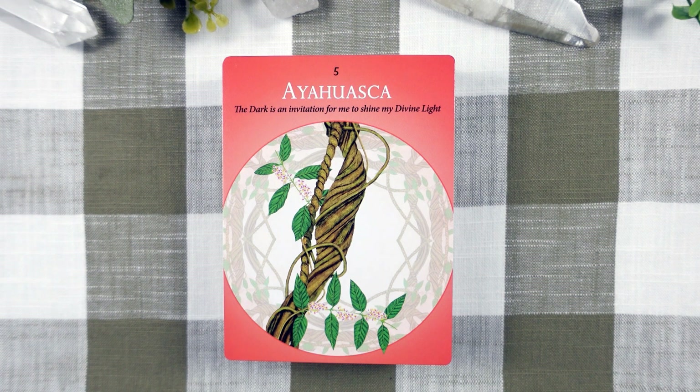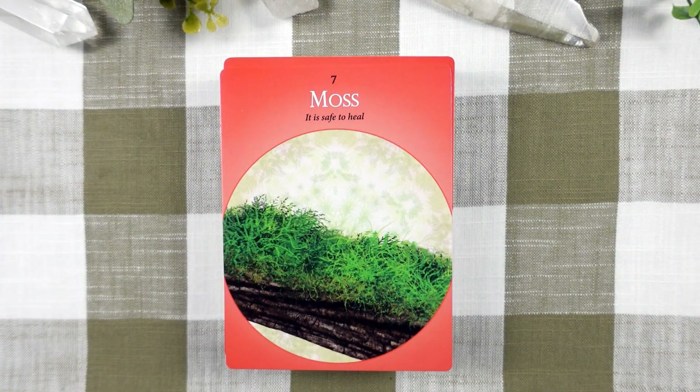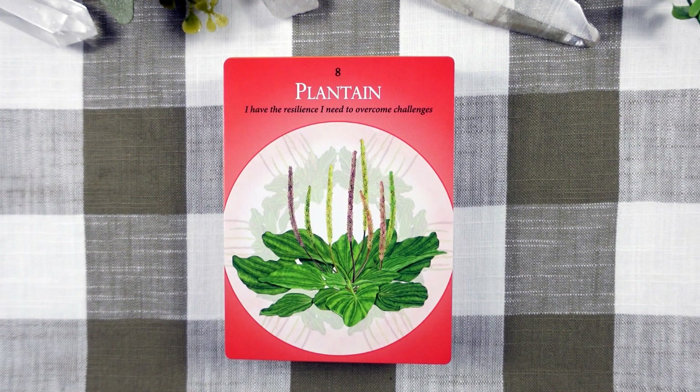Still in Chakra 1, we have a card for Facing Fears, Healing, Psychic, and Intuitive Ability. Burdock for Detoxification, Release, Freedom, and Self-Sabotage. We have Moss for Hope, Safety, Regeneration, and Self-Healing. We have Plantain for Courage, Determination, and Resilience.